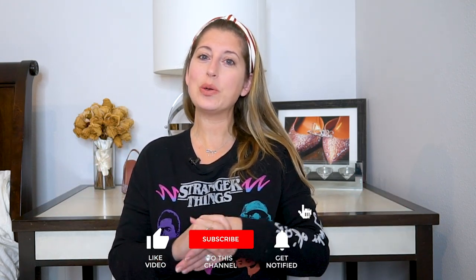As always, if you're not already doing so, make sure that you subscribe to this channel by clicking the little red button. You can also turn on notifications so that you never miss a video, especially if it's a review of a product that you requested.